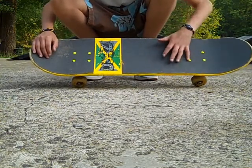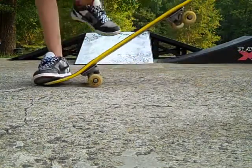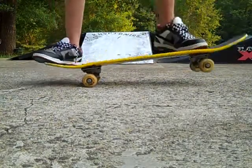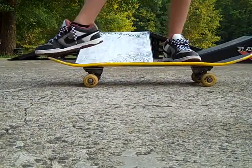When your foot is right here on these two bolts, what you want to do is as soon as you pop — and you've got to pop hard — you want to slide your foot forward, and as you slide, lift your back foot, and this will cause the board to level.